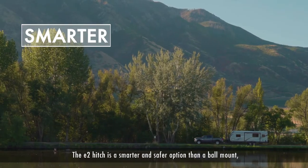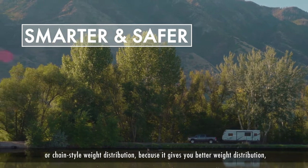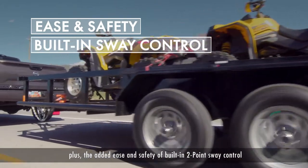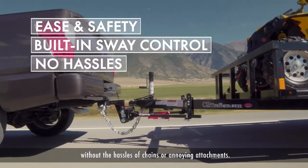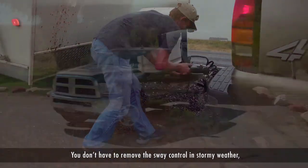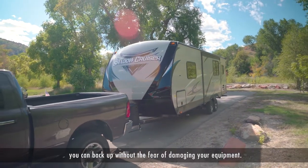The E2 Hitch is a smarter and safer option than a ball mount or chain style weight distribution because it gives you better weight distribution plus the added ease and safety of a built-in two-point sway control without the hassles of chains or annoying attachments. You don't have to remove the sway control in stormy weather. You can turn as tightly as you need to and you can back up without the fear of damaging your equipment.